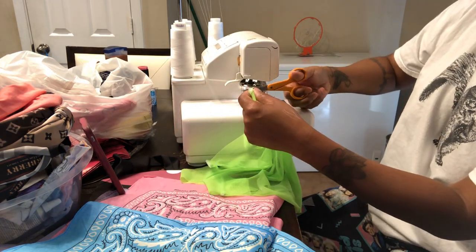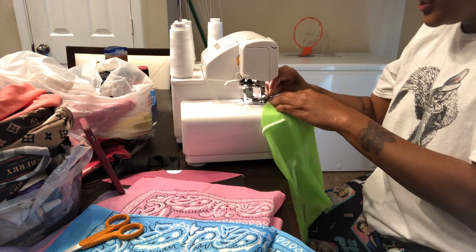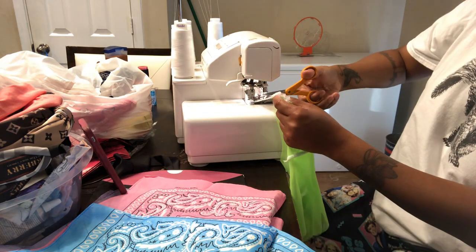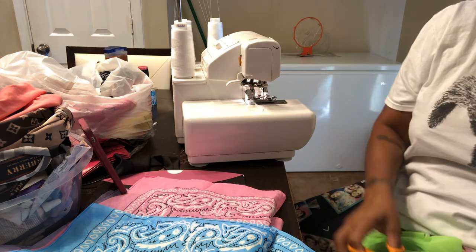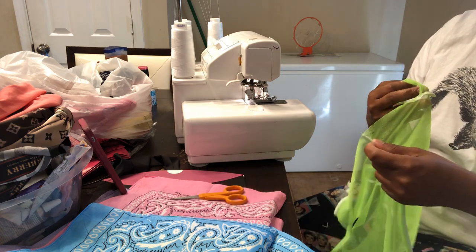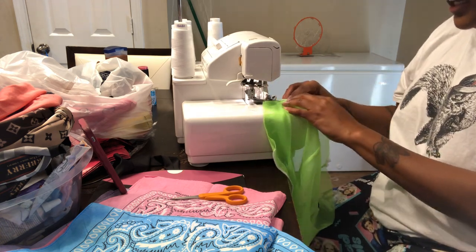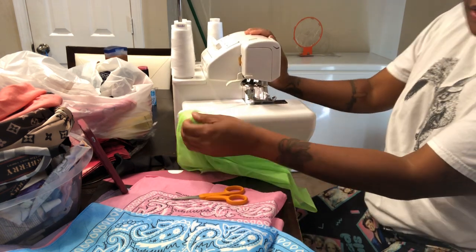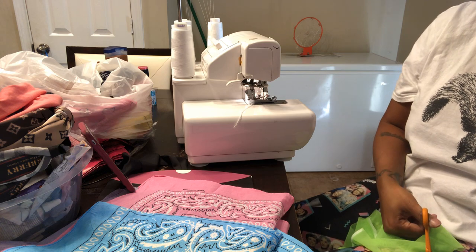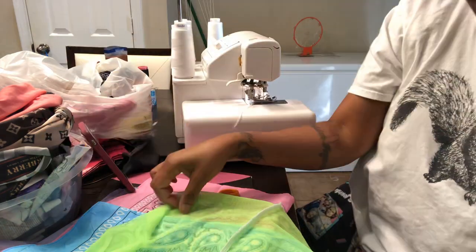Like I told y'all, go over multiple times — even if you have a serger I still suggest you go over your stuff multiple times because you want your stuff to last. If you go quick and your quality is not good then the girl's outfit is gonna fall apart and she's not gonna feel comfortable buying again. At least if you take your time and go over it, it'll stay. And if a girl's outfit lasts for a long time she's gonna promote for you.